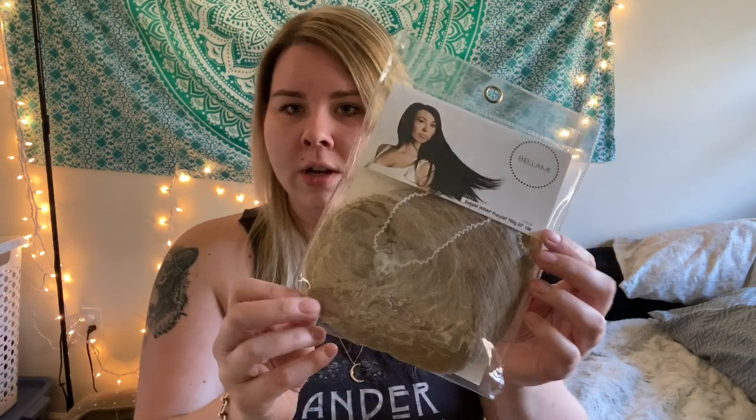I actually watched a lot of review videos for Bellamy Hair before I decided to place this order. I've heard they're great, I did a lot of research, and I decided to go with this brand because it's high quality with really good reviews. I used the pictures on their website to color-match my hair to the model and it ended up being perfect because I have a darker root with some balayage, so the shade I got is Butter Blonde. If it's not quite right I'll just tone it with purple shampoo.